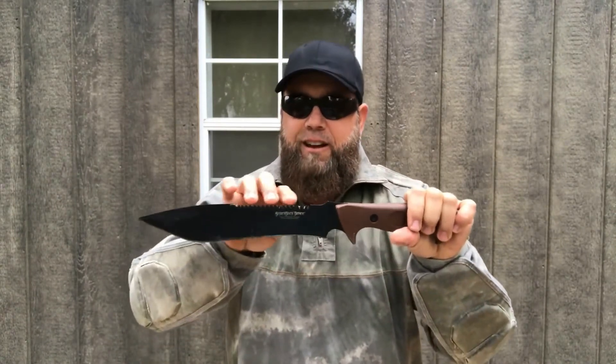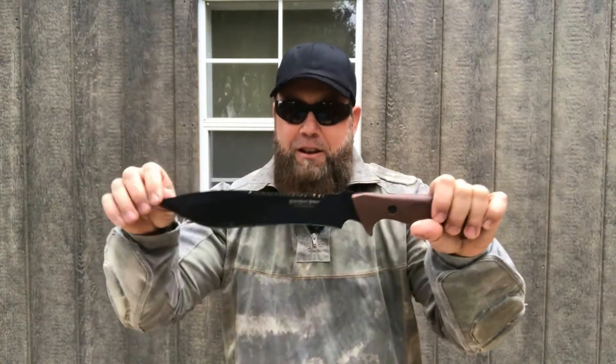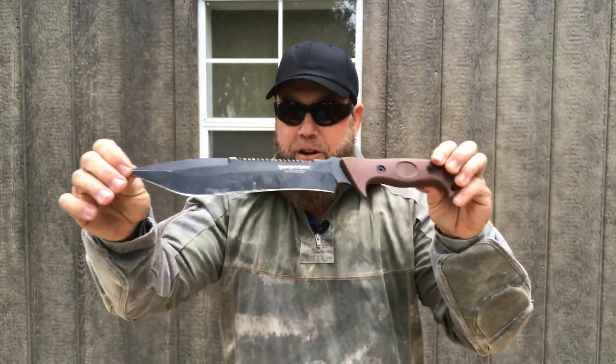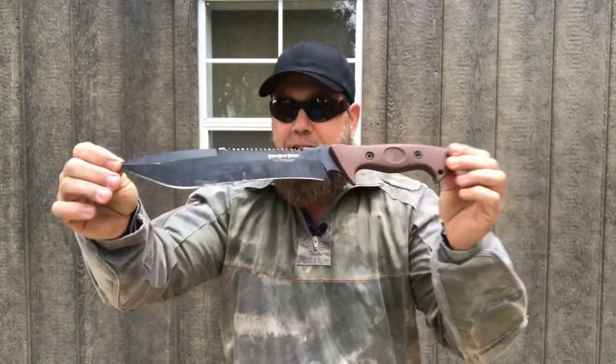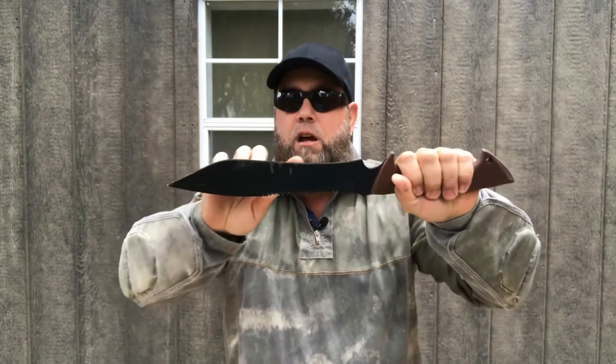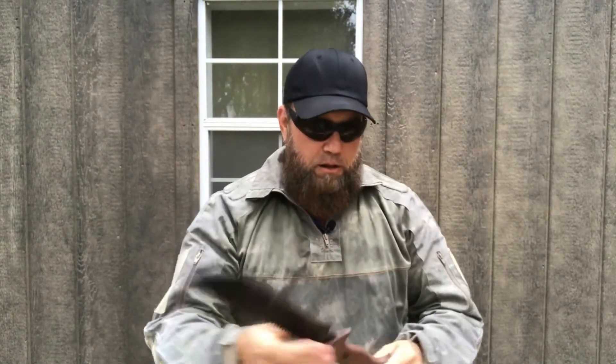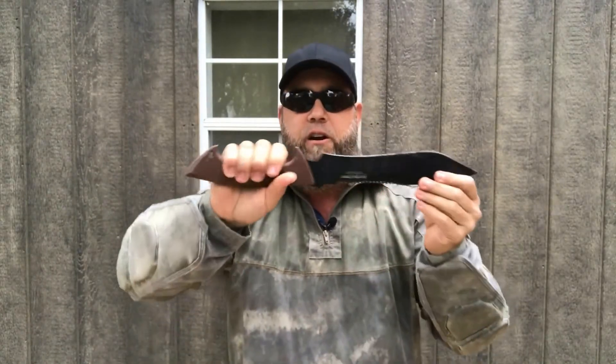This thing is aggressive. So if you catch yourself with that, you're going to have some flesh coming off there with it — so be careful on that deal. It has a really aggressive belly right here, so it's just great for chopping.